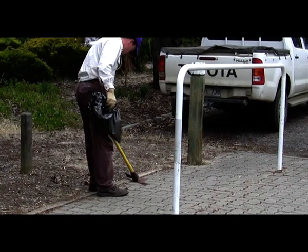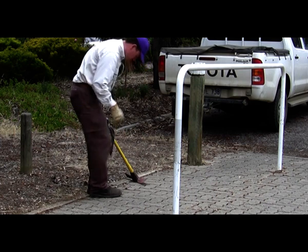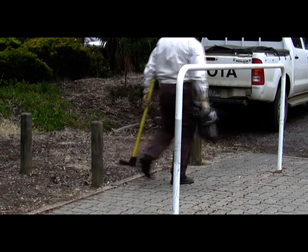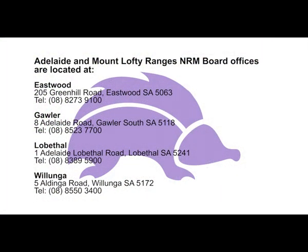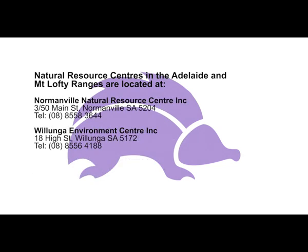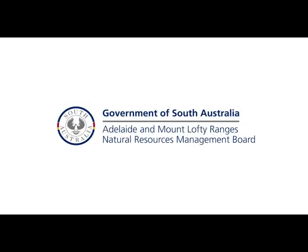Now before you leave, check for any seeds that might be stuck in your shoes. You will need to remove the seeds so that you don't help the spread of this declared weed. We'll see you next time. Thank you.